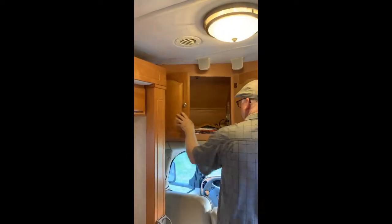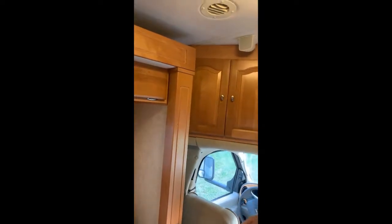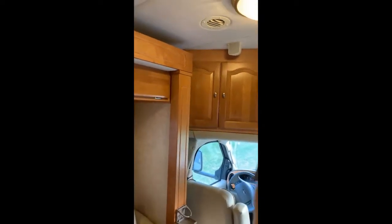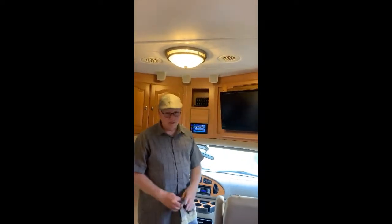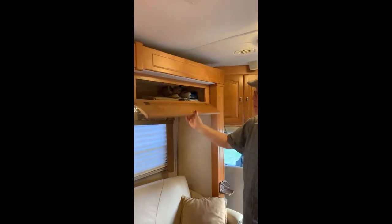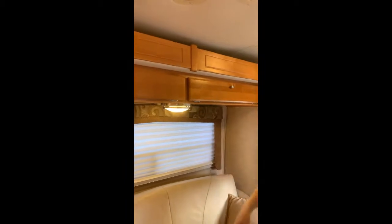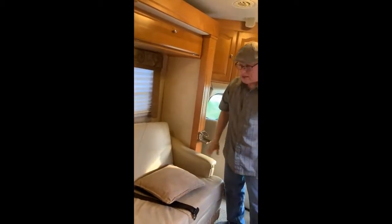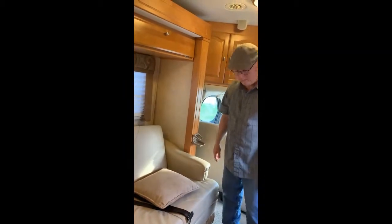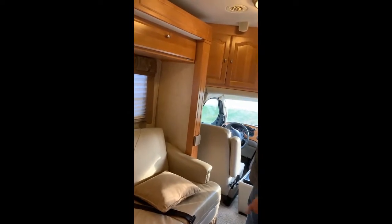Plenty of storage here. If you wanted more, you could modify the space behind the television, but as you'll see, there's plenty of storage up above with deep storage as well. Here you have your jackknife sofa — the cushions lift right out and you can fold the sofa back. This will sleep one person very comfortably. You have drink holders on the side and inside the sofa.